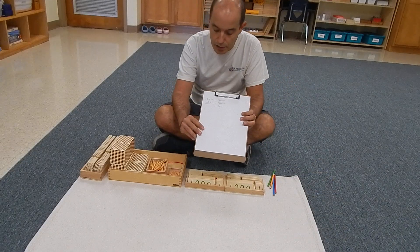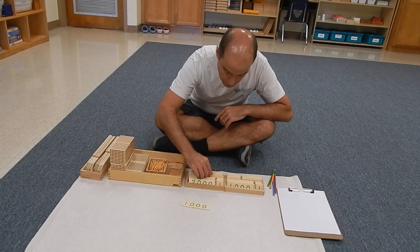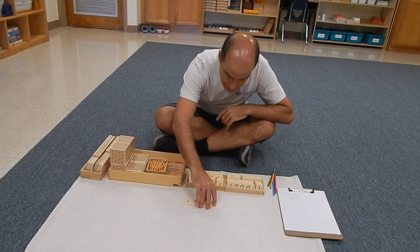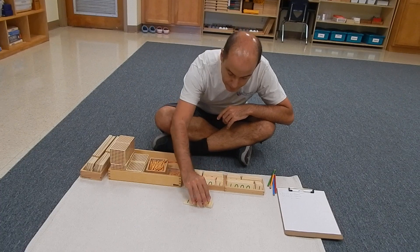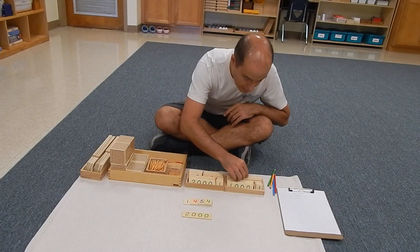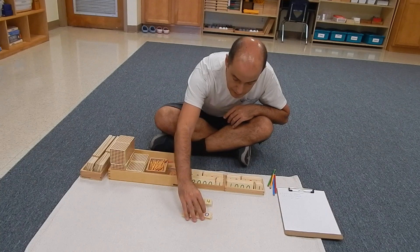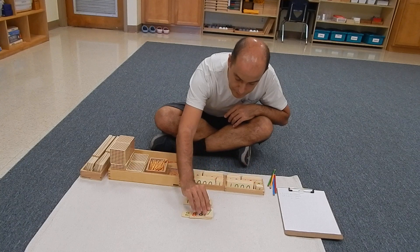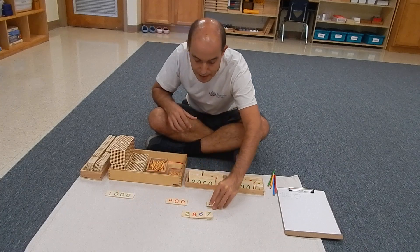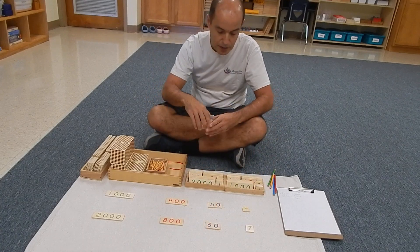So we have our equation here. Our first addend is going to be 1,454 — five tenths and four units — and then we have our second addend, which would be 2,867 — six tenths and seven. We're going to add the tiles in expanded form, just like we did with the static, and now we're going to start preparing the number with the golden beads.